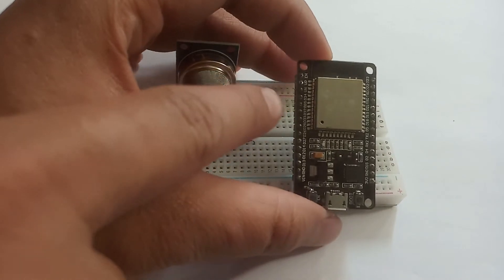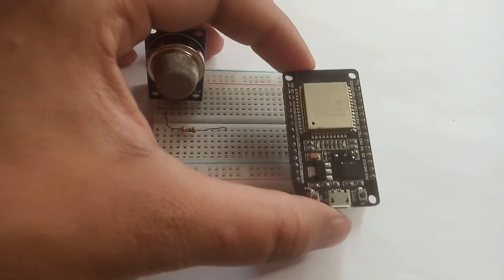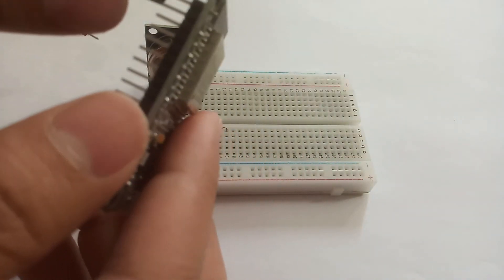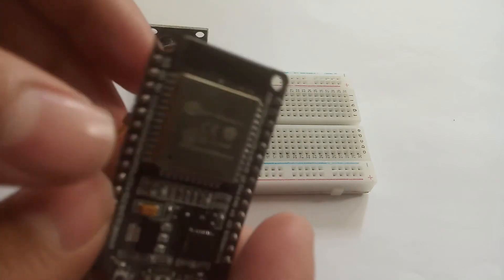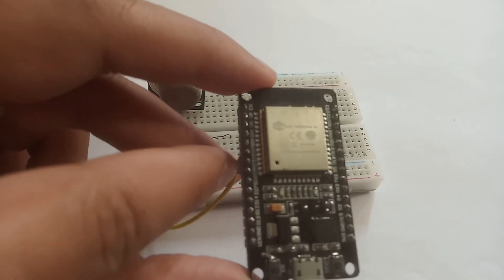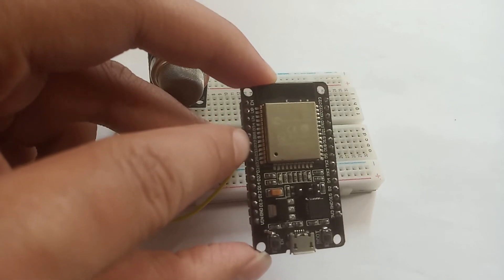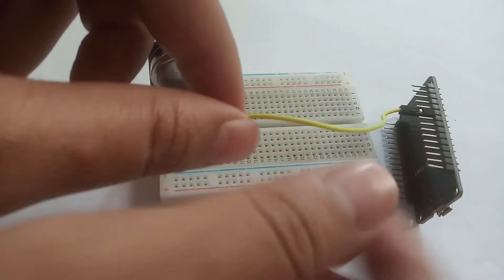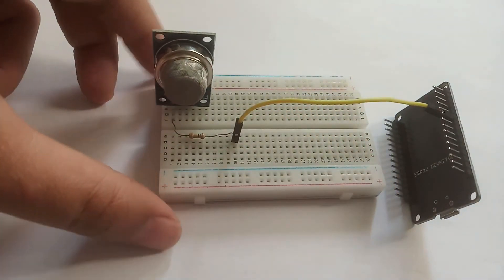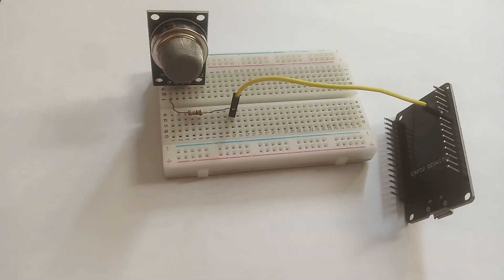The second part of the resistor I am inserting below the line anywhere on the breadboard. Now I will connect this pin to D32. D32 is the sixth pin from this side on the ESP32 board. I will count 6 pins: 1, 2, 3, 4, 5, 6. You must verify that the pin where you are connecting is D32, and the name D32 is written on your ESP32 board. The end of this resistor pin I am connecting just below it so they are in the same line.